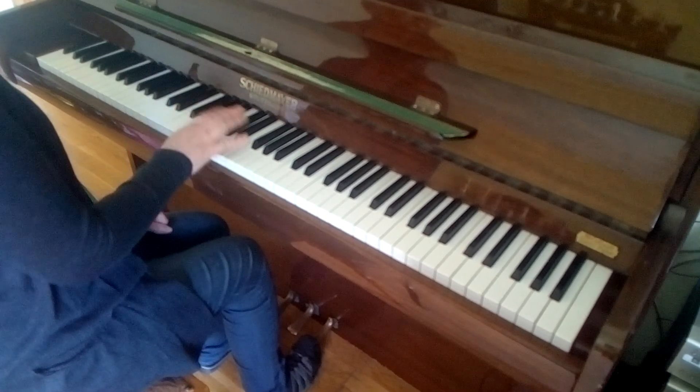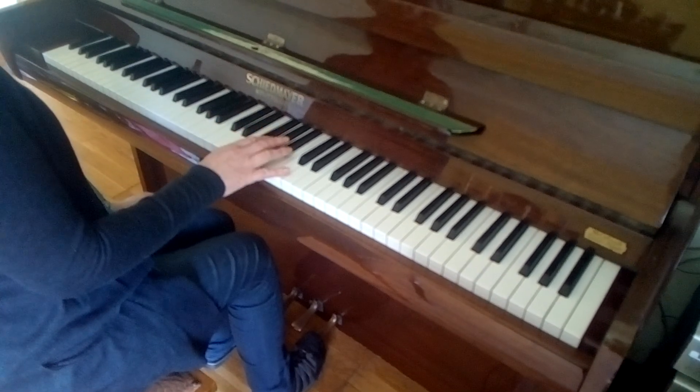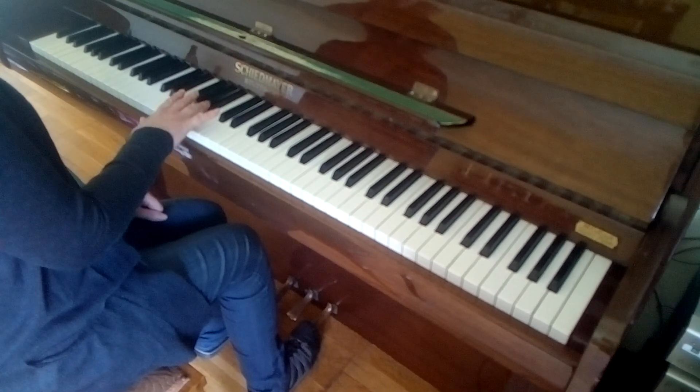Bb, Bb, thumb on white, 2nd, 3rd, thumb white again, 2nd white, 4th and Bb.